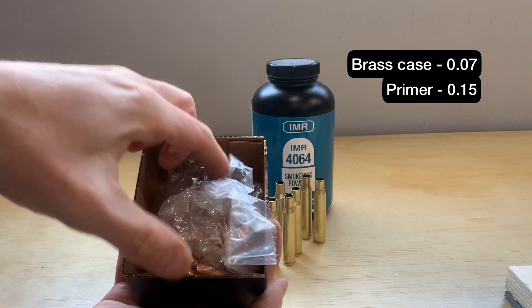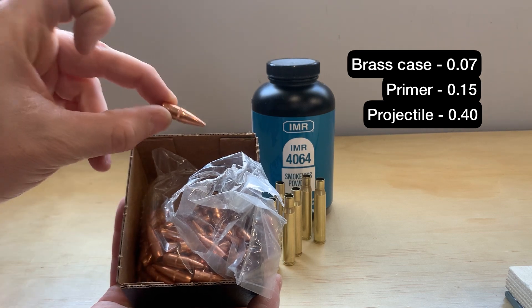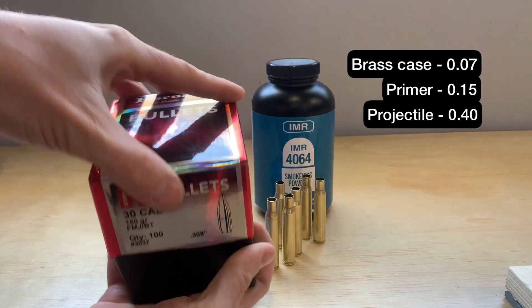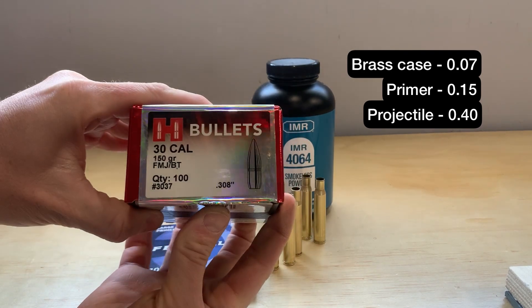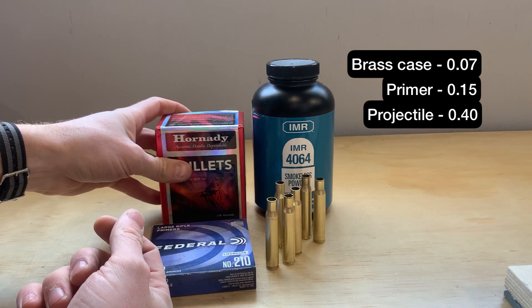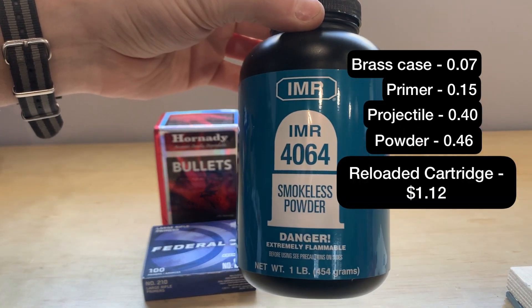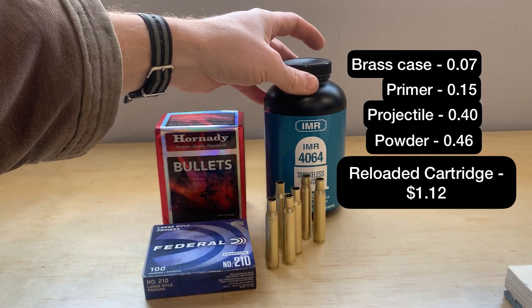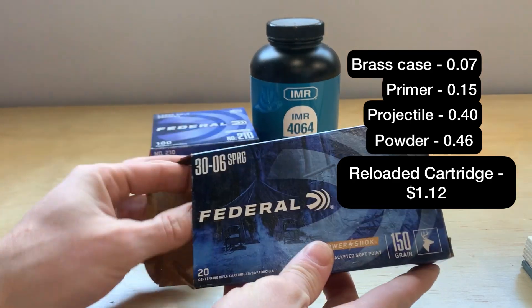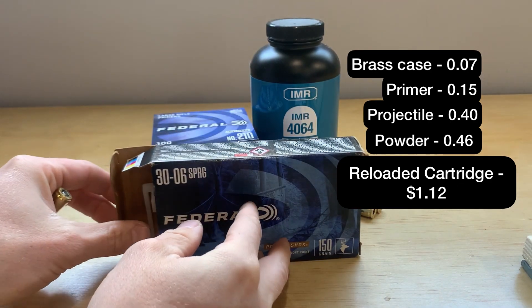I'm going to give all my prices in Canadian, but the prices don't really matter because you'll have to look up what they are in your area. The next component is the projectiles — these are FMJ 150 grain bullets at 40 cents for me, depending on whether you're shooting paper or deer. Lastly we have powder: this is a pound of IMR 4064. A pound of powder has 77,000 grains, and putting 47 grains in each casing makes the powder cost 46 cents per casing, bringing my total to a dollar and 12 cents.